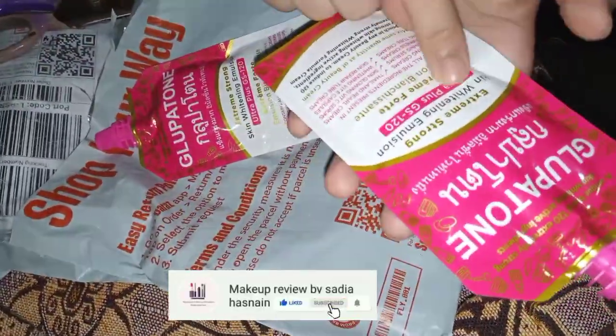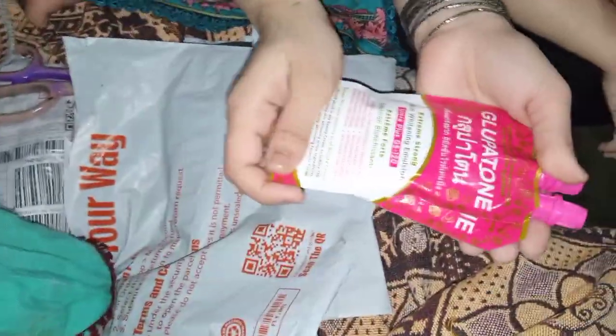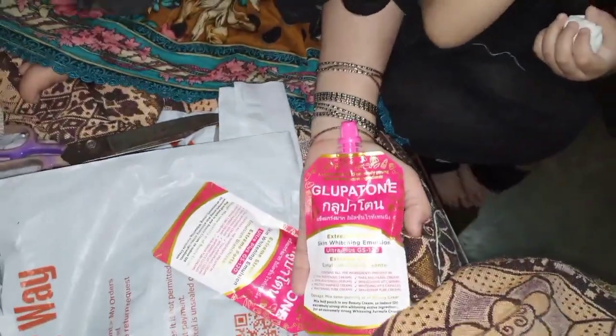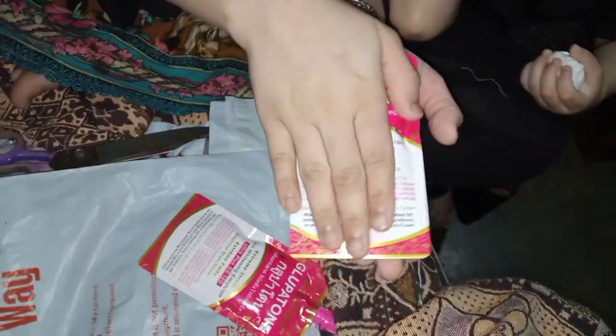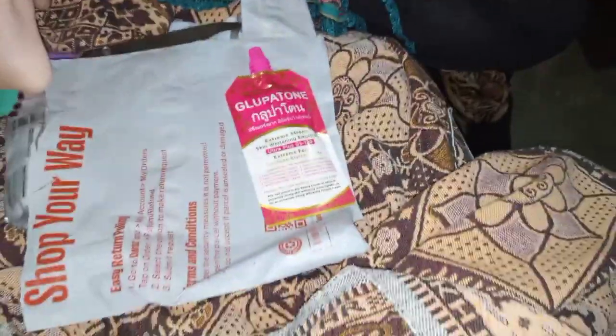I ordered a product. I have to show this — the price is 410 rupees, so it's more than 5. This is 50 grams.